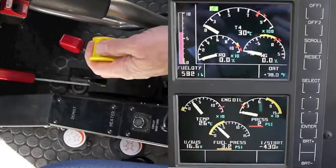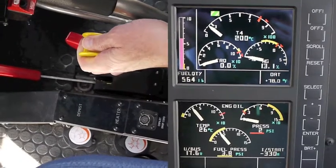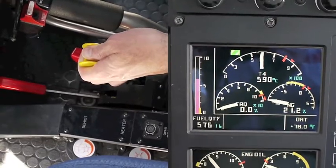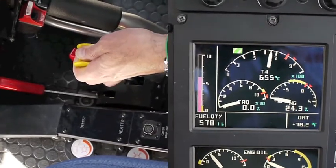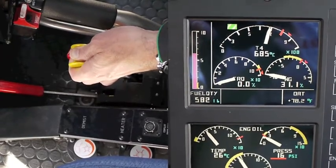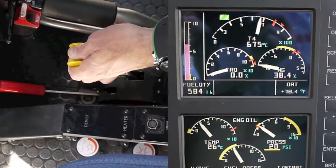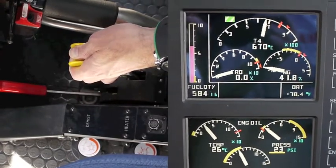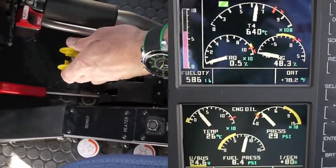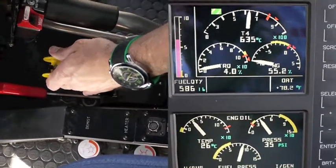We're going to start by hitting the starter button and increasing the fuel flow, monitoring carefully the T4 gauge. As it starts to speed up and approach 700, we want to back off, keeping it under 700 degrees. Now slowly inching forward on that fuel flow, making sure it doesn't go above 700. At that point, we're going to take a look at the NG gauge and wait for 40 to 45 percent, in which case we can release the starter button — which we just did. Now we'll continue to smoothly increase the fuel control lever all the way to the end and lock it in the little notch.